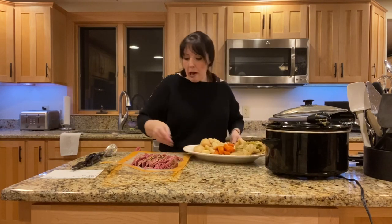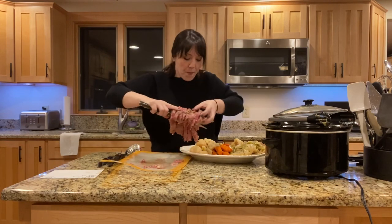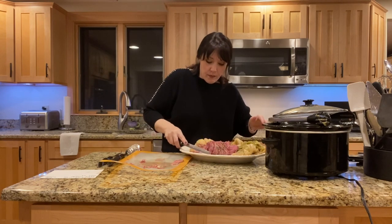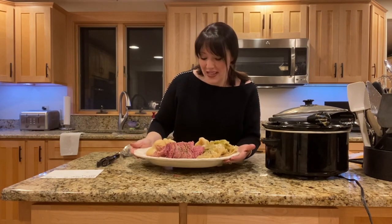We're just going to plate it all up. Here you guys go — boiled dinner! Hope you love it and enjoy it. See you guys, thank you!